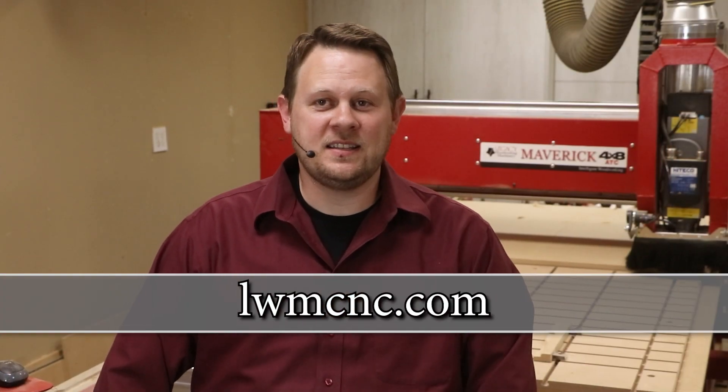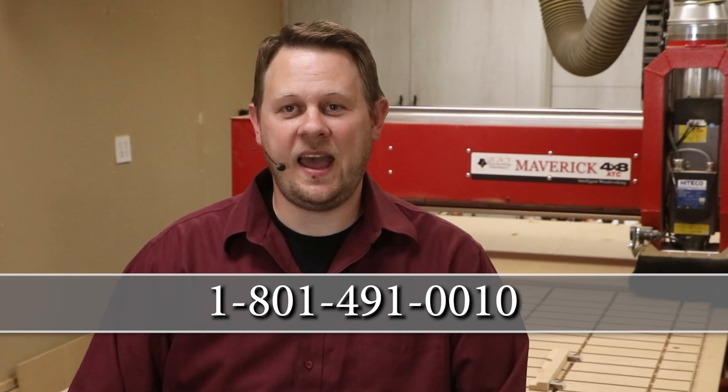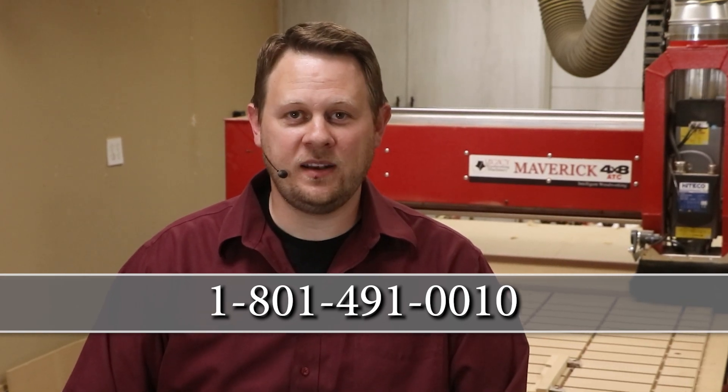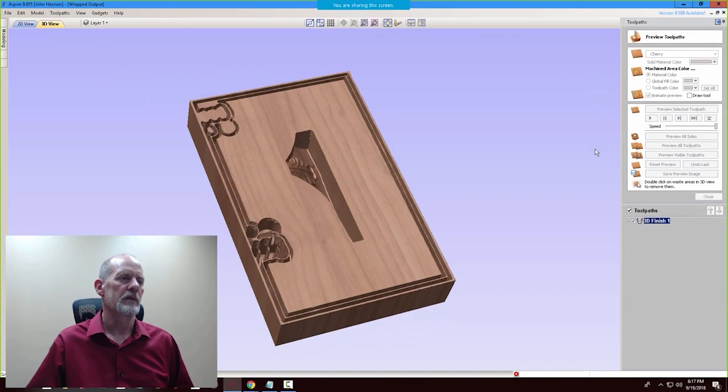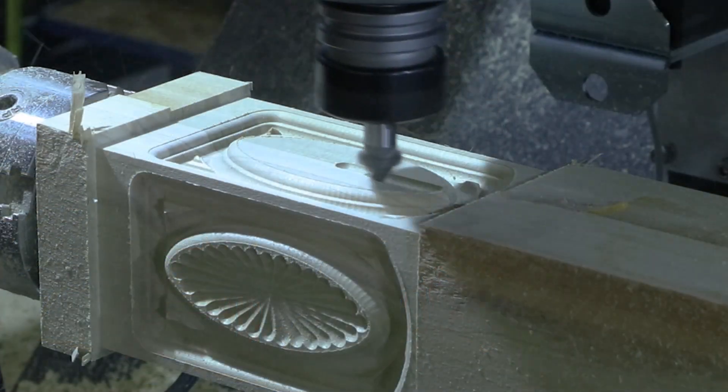Check out Legacy's product line and see how to use Legacy CNC to conquer woodworking's most difficult and profitable disciplines by visiting our website at lwmcnc.com. If you have additional questions, call Legacy at 801-491-0010. Legacy also teaches online CNC workshops where you learn how to program and use a Legacy CNC to its maximum potential. You can join our CNC community by calling or signing up on our website.